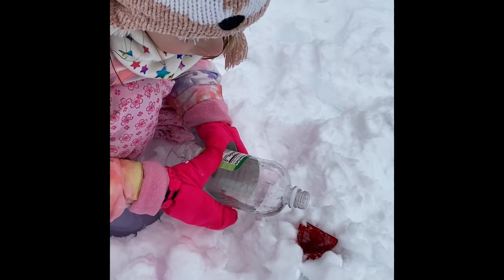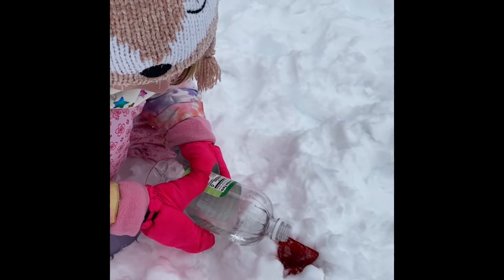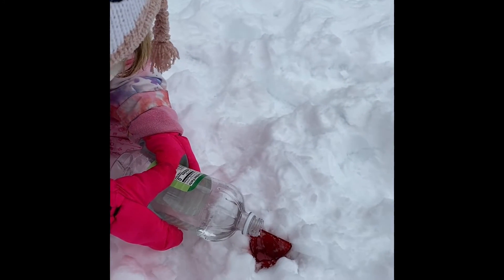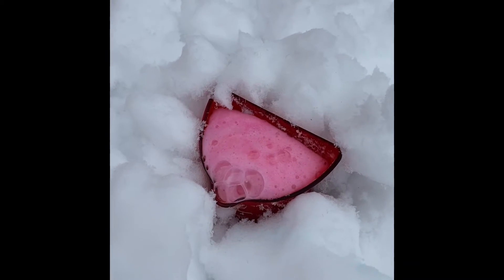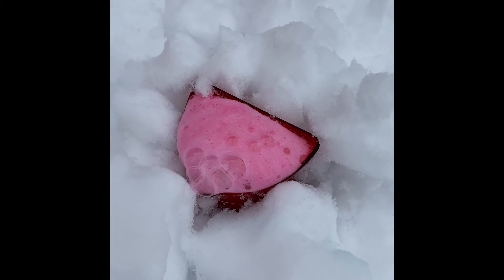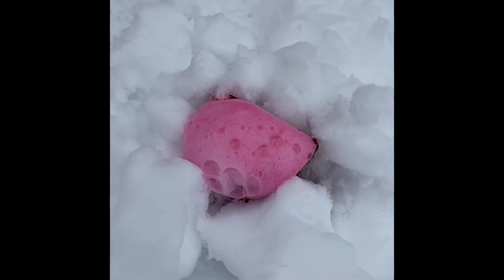Now she's going to pour the vinegar in — whoa, look, it's working, just like a volcano! Look at it going over the side.